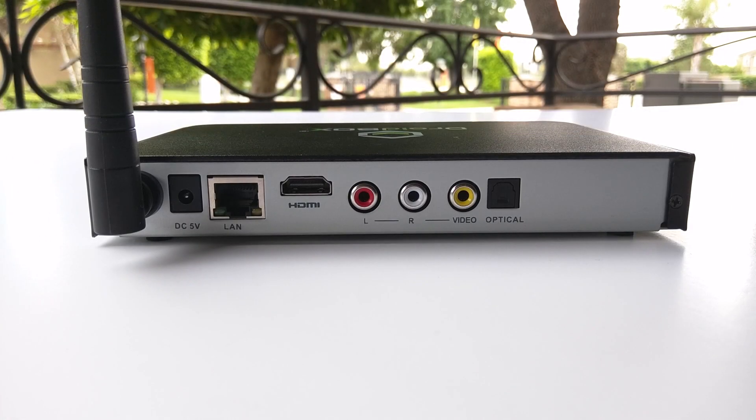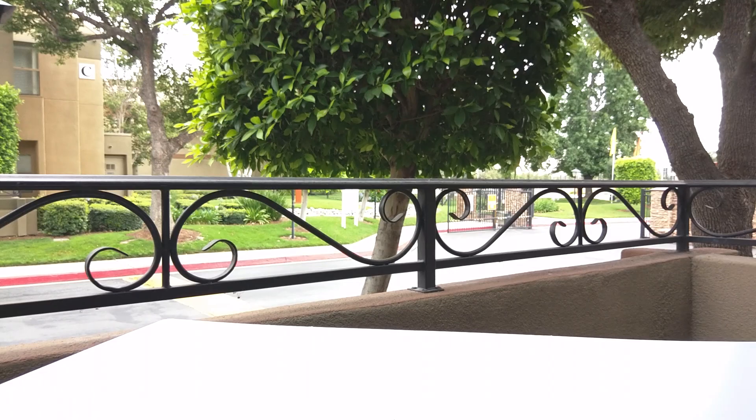On the back of the device you've got the Wi-Fi antenna, Ethernet port, HDMI port, audio and video connectors for older TVs, and an optical audio output to enhance the stereo system.